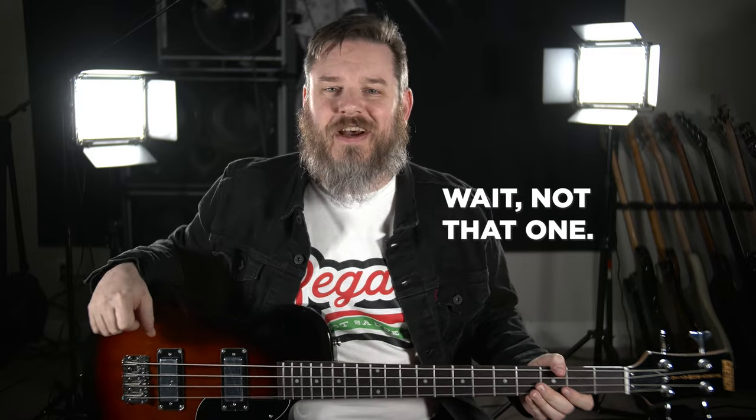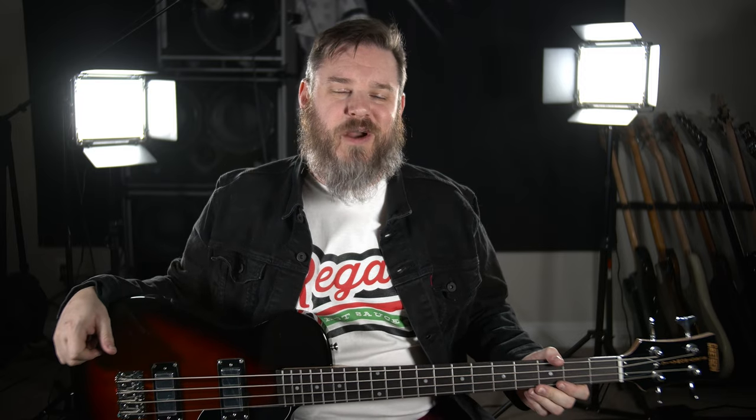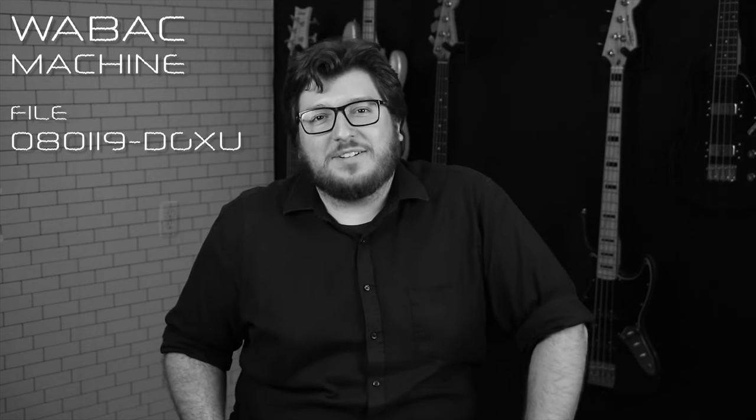I'm just going to address the elephant in the room right now. The last time many of you saw a Gretsch Junior Jet on this channel, it was falling off a wall and making — and I quote — that great Gretsch sound. That's a lot of technical mumbo-jumbo.